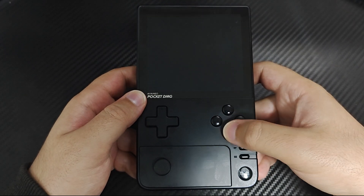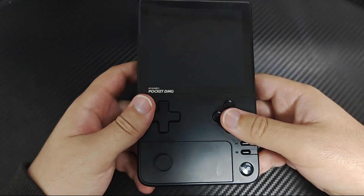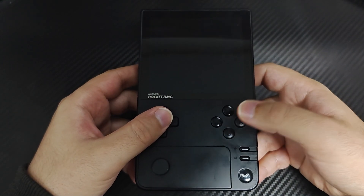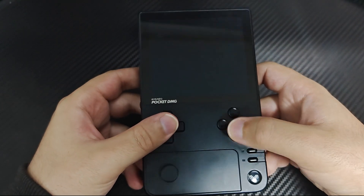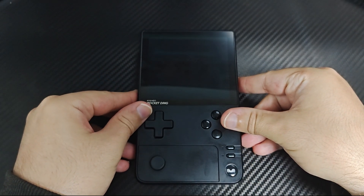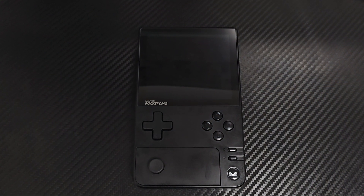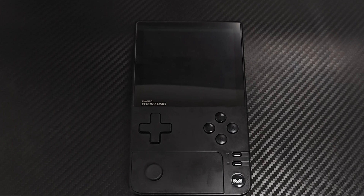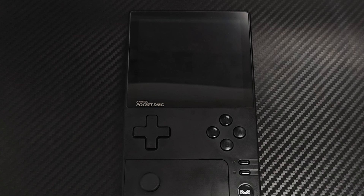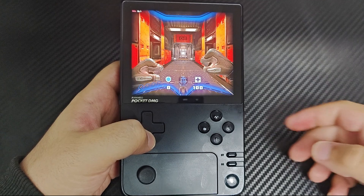The buttons are also very shallow and have very little travel. They are easy to press and feel great for gaming. Most notably, there is no clickiness — no loud click-clack. It's all soft and quiet, which is absolutely fantastic. Ianeo seems to incorporate this across all devices now, including the Pocket S and the Micro. Personally, clicky buttons while commuting are just awkward — you might as well announce loudly that you're about to play games.